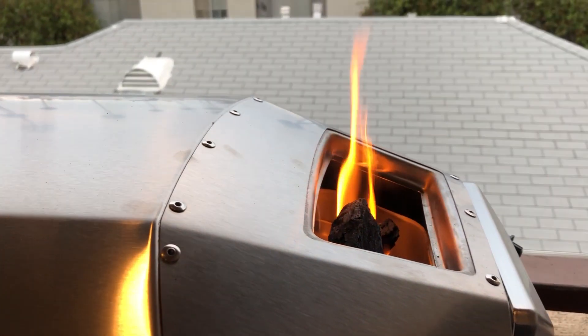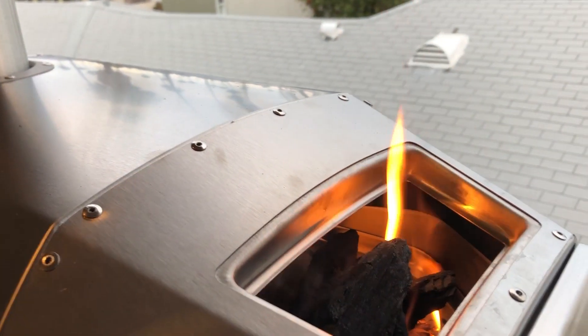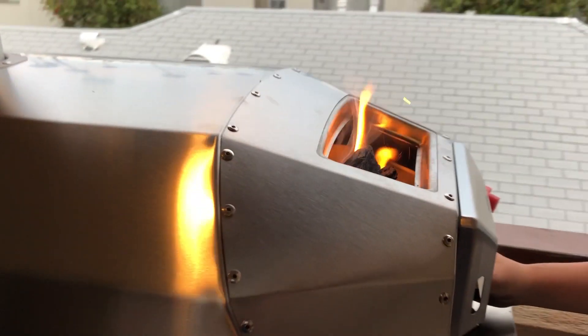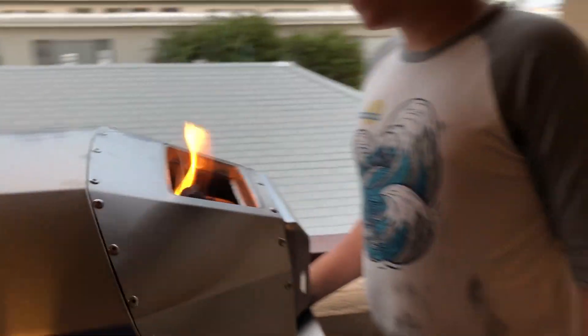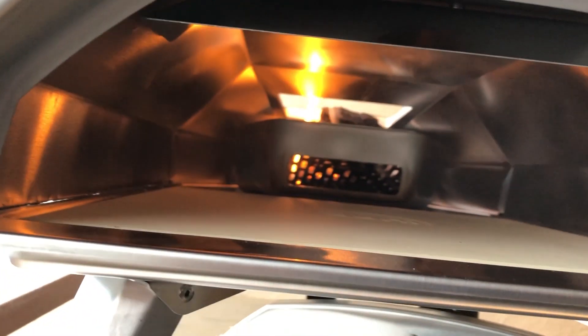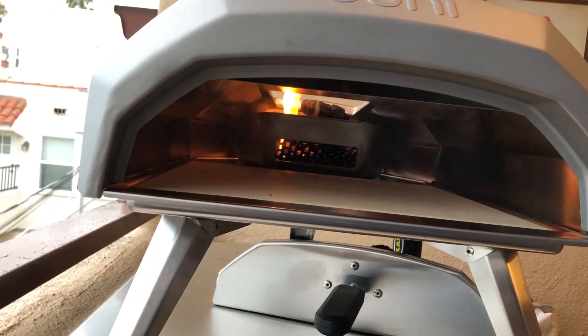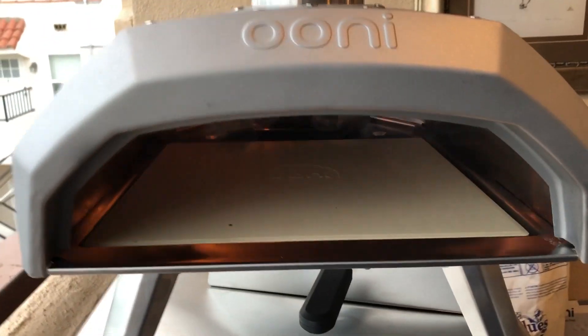We'll give this five minutes, let it start up, and add heat as necessary. We have a nice temperature gun we'll be using to take temps throughout the evening. It's a bit smoky. So we're just going to burn it off to burn off the manufacturing oils and excess stuff.